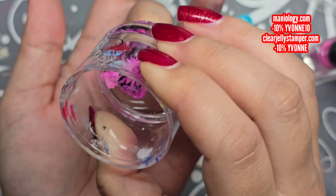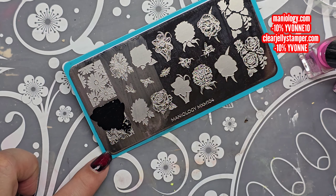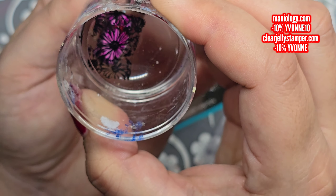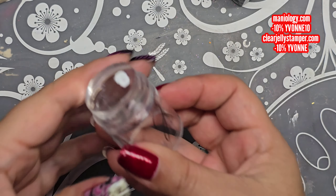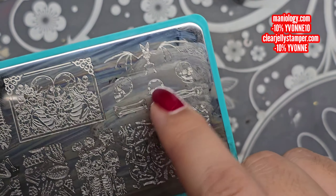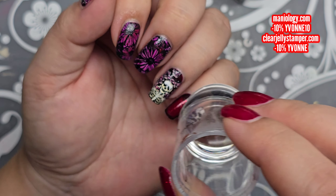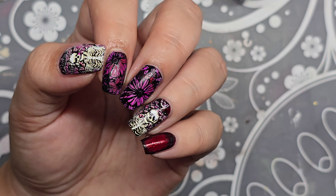Then getting the second layered image with the black — scraping this off. I love this image; I think I've used it for something else too, but I thought it matched the flowers that were on the skull really well. I did get the skull from this plate and painted it in because I thought I'd put it on my pinky or something, but I kind of like it without it — just the red. But I feel like it's kind of missing something, so I'm trying to decide.